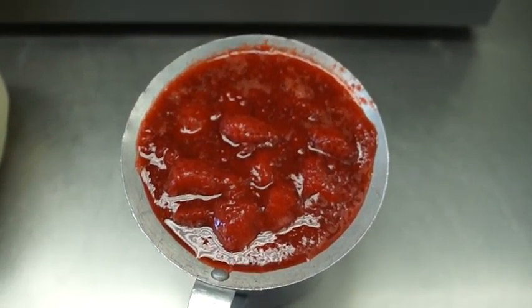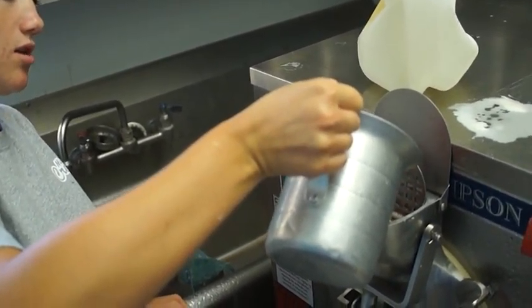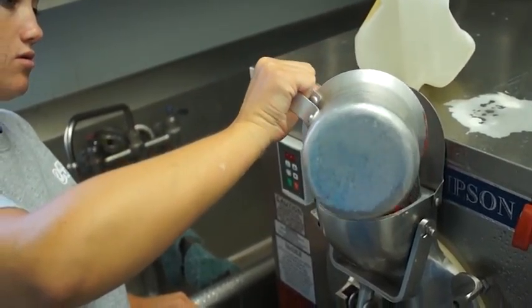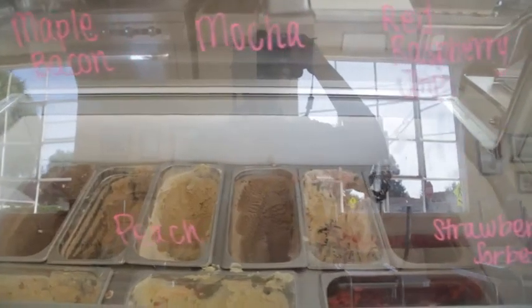they're stabilized strawberries in syrup and we just add about 2/3 cup per pan, then we put it directly into the machine. We let it freeze down to a solid 23 degrees, we take it out, put it in our pans — and that's how we make our Strauss.